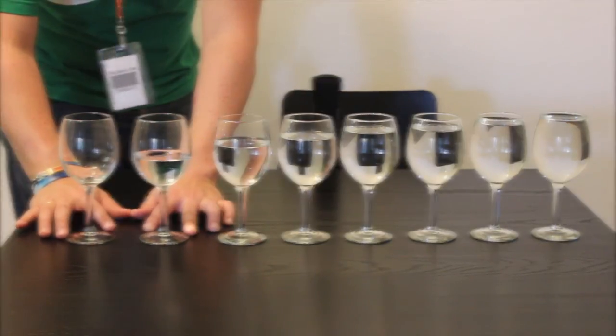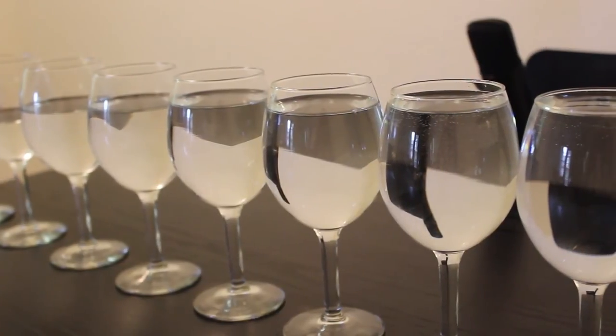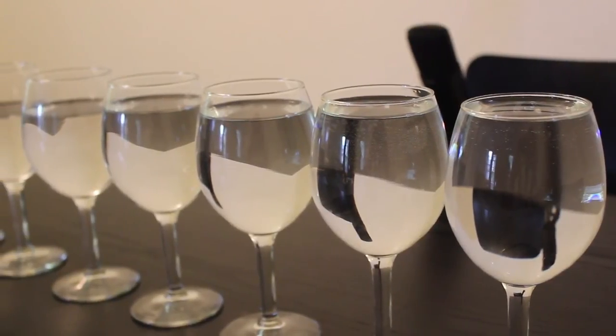Different tones can be obtained by varying the amount of water inside a glass. Wine glasses are usually used so that one can hold onto the stem while rubbing, to minimize the interference of the singing.